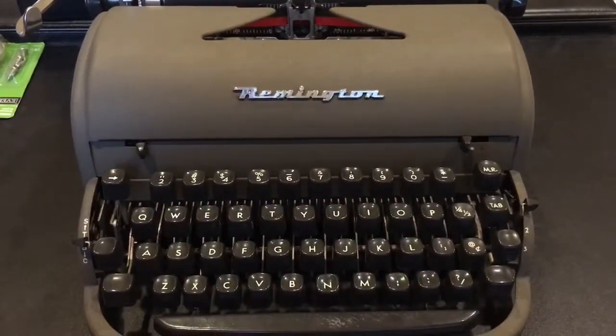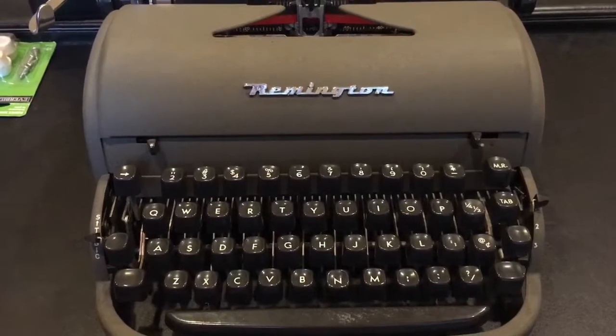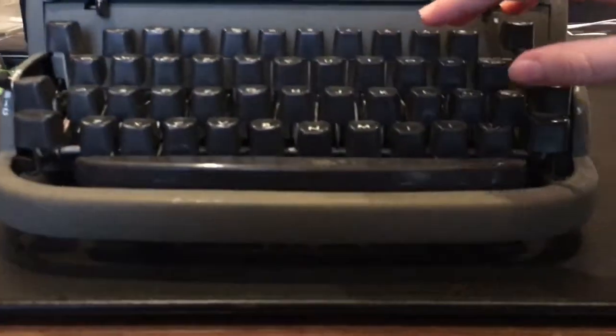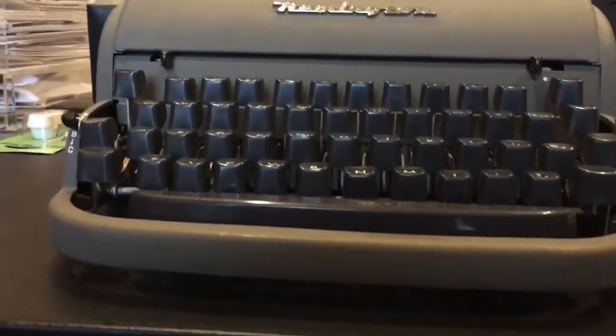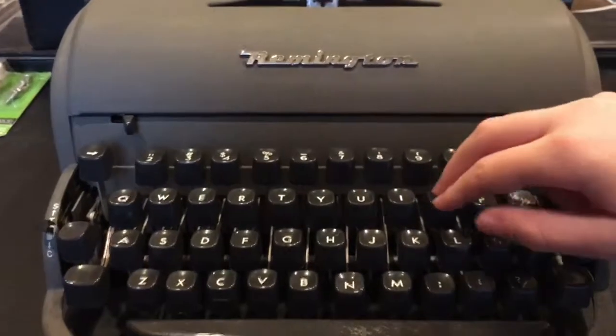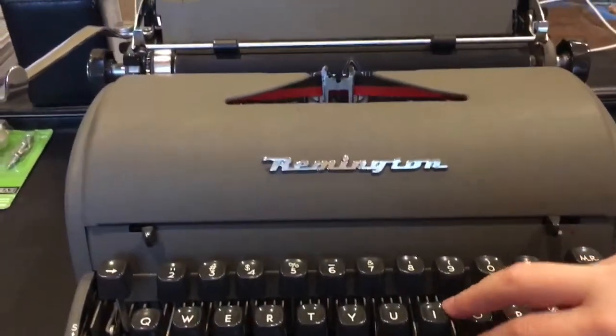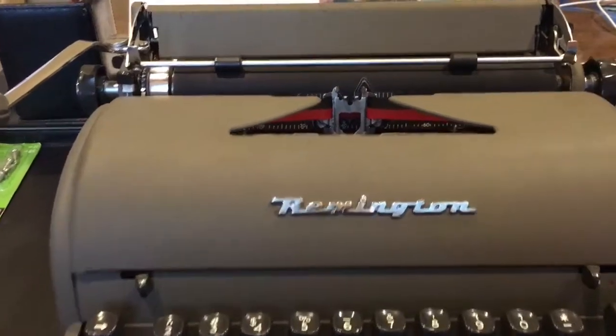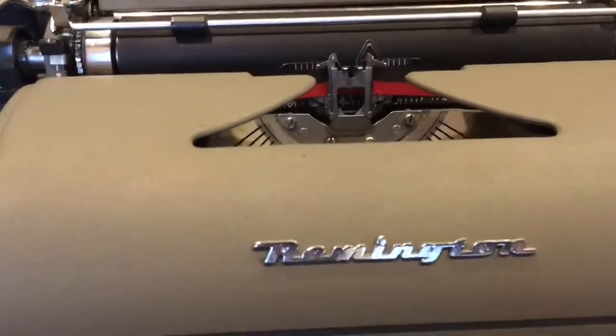The typewriter keyboard is a little more like a staircase. The keys in the back row are the highest, and the space bar is the lowest. It takes a little more finger strength to type on a manual typewriter because a little force is required to move the mechanical linkages that make the type bars rise up and strike.